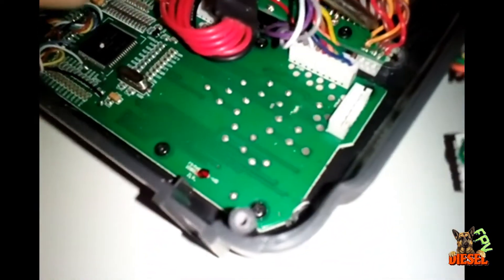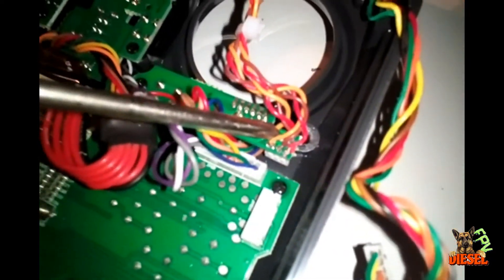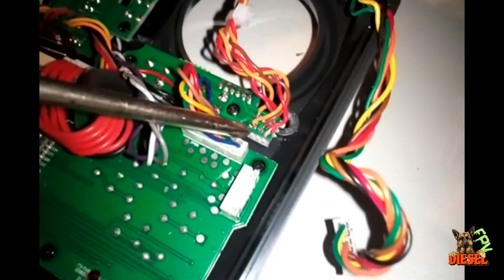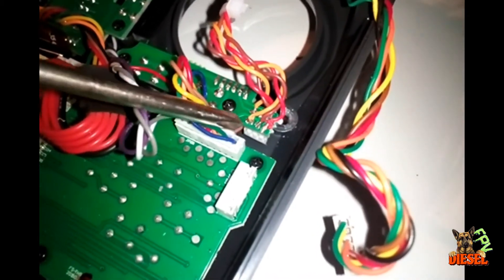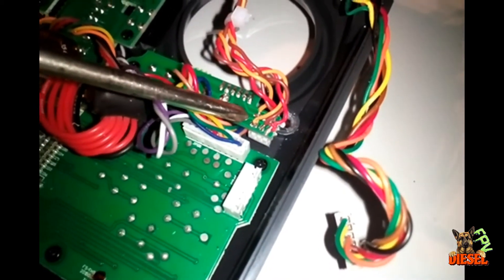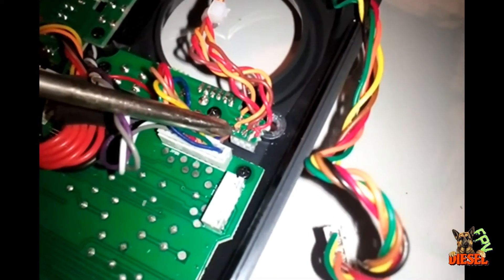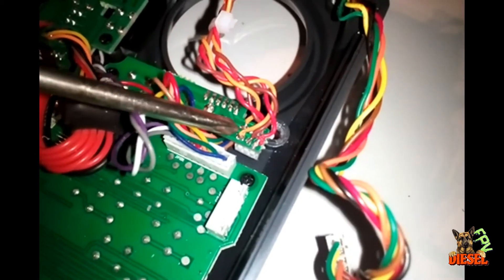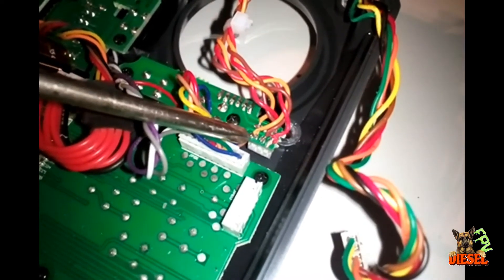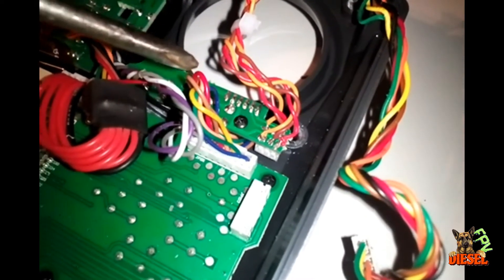Now it actually sits like it properly should — almost like it would in a Taranis. As for wiring up the gimbals, these are the wires coming from the gimbals. The factory wires for the old gimbals plugged into those little white plugs down there underneath. I thought they were plugs you could unplug and use the factory plugs from the FrSky gimbals in their place, but they will not come off. So I just decided to solder them on top.